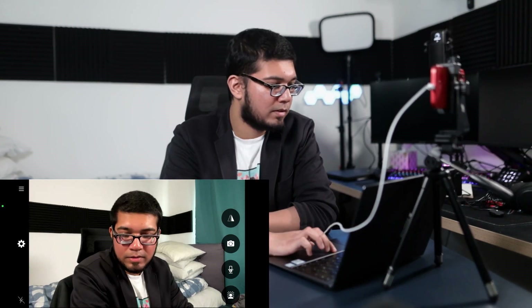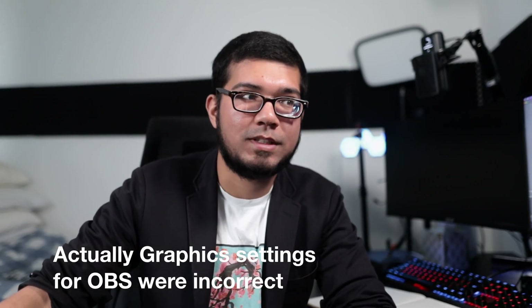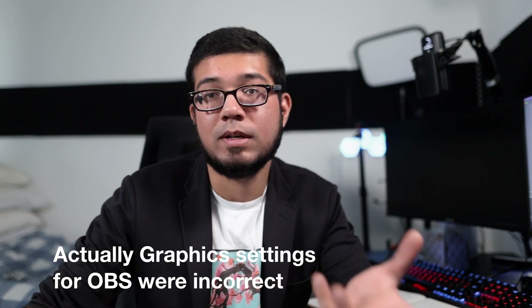There seems to be a bit of lag on screen. So, what happened was the laptop wasn't powerful enough to run EpochCam — you really need a streaming PC or something with a dedicated graphics card. There was massive latency and it was just playing back footage very late. So I shifted to the Mac and it works perfectly — I'm going to show you exactly how to make it work on the Mac.